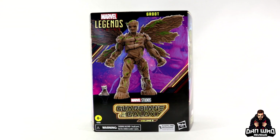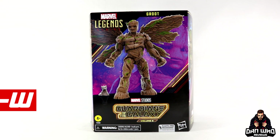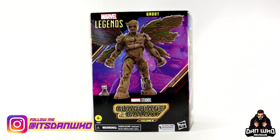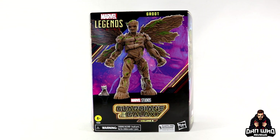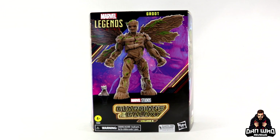Welcome back to the channel Dan Who Reviews, as always my name is Dan W. Make sure you're following me on Instagram at It's Dan Who, and remember you can hit that join button and become a channel member as well — much appreciated today.